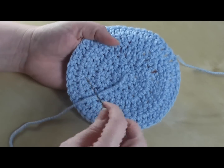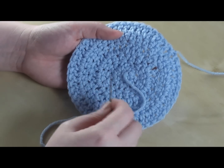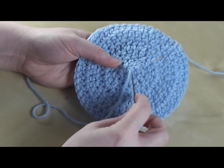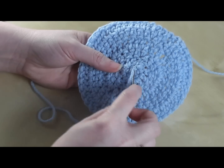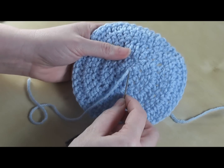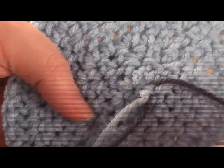This method would be the same whether this was done in rows versus how it's done in the round. Basically what I want to do is take my needle and just go through that layer of loops that's on the back. You don't want to poke it all the way through — I want to sort of skim along the surface, so I'm going to grab these two loops and pull my yarn through.